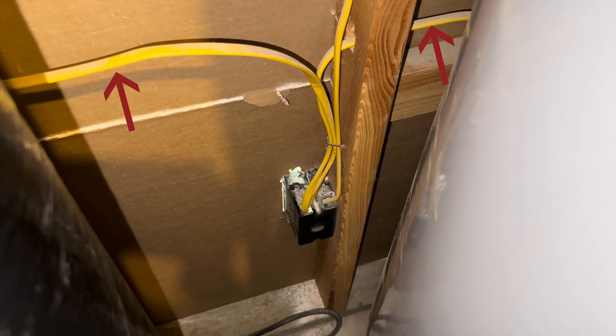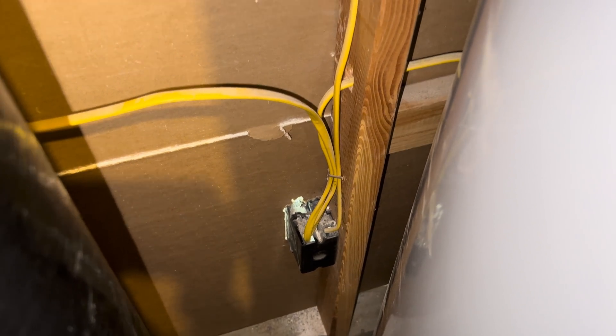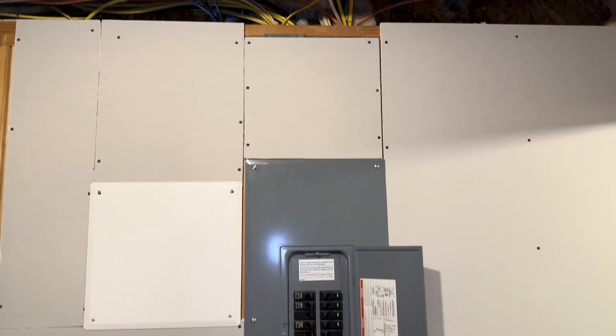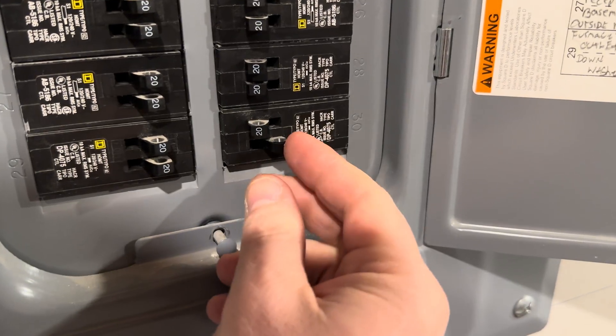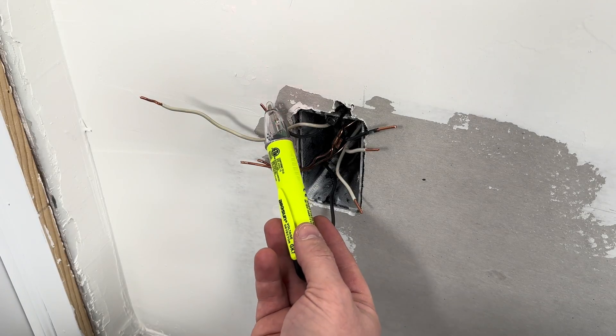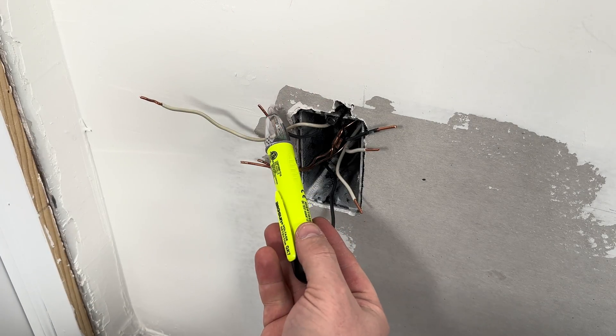If I follow the cables, I can see that two of them go to the other outlets in the room, but the third cable runs all the way to the breaker box. This means the third cable is the one bringing in the power. I made sure none of the wires were touching, then I turned on the power and was able to find the wire carrying power directly from the breaker box.